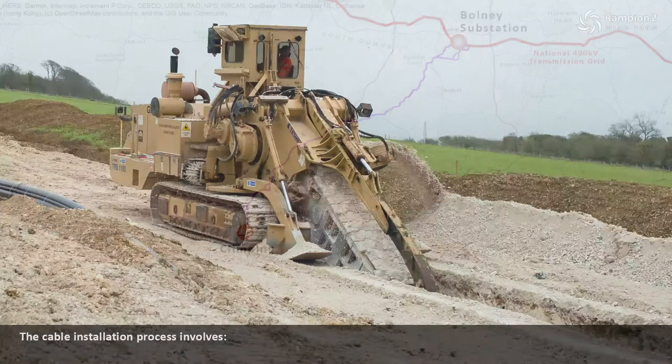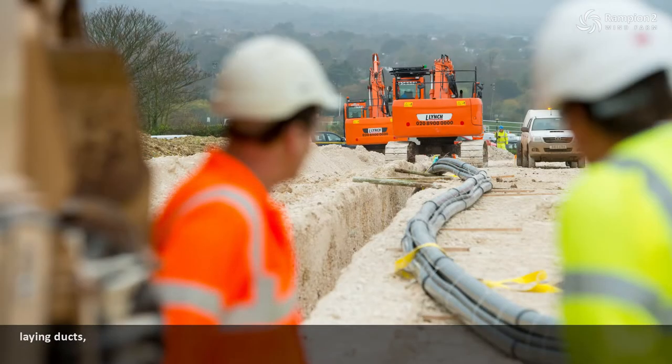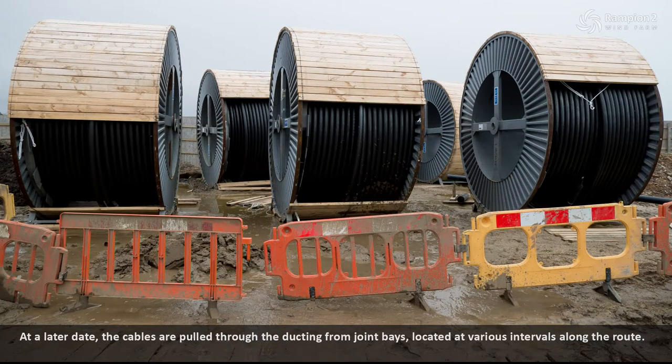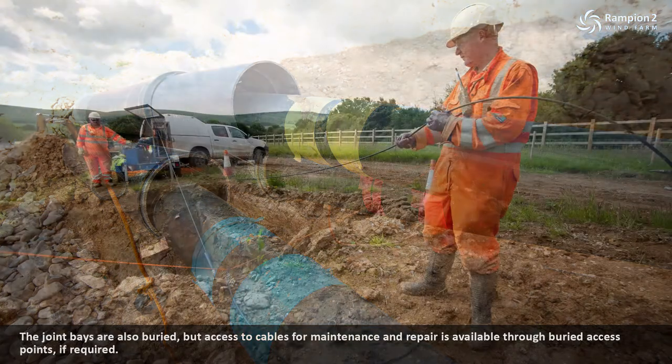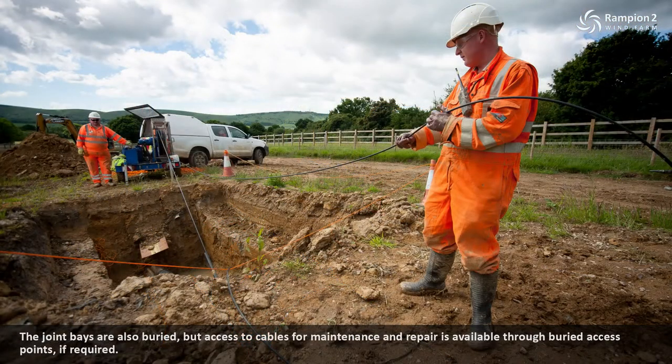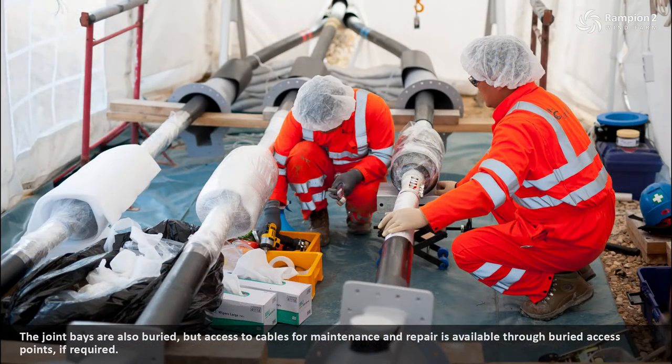The cable installation process involves digging parallel trenches, laying ducts and backfilling the trenches. At a later date the cables are pulled through the ducting from joint bays located at various intervals along the route. The joint bays are also buried, but access to cables for maintenance and repair is available through buried access points if required.